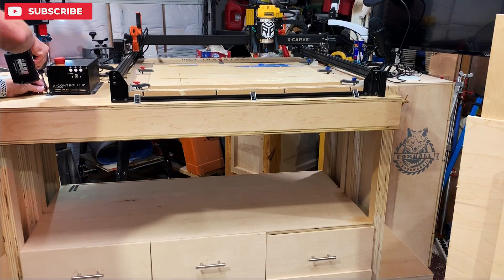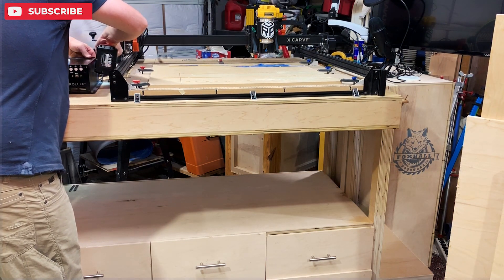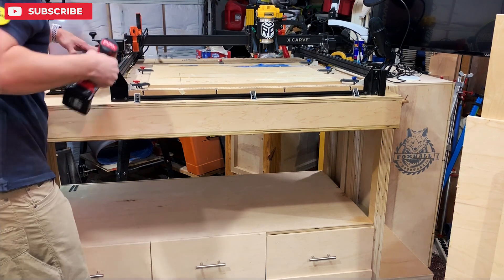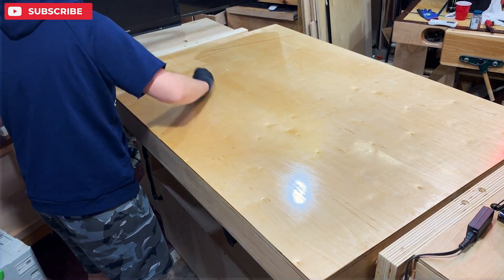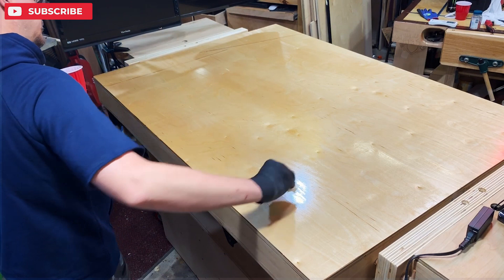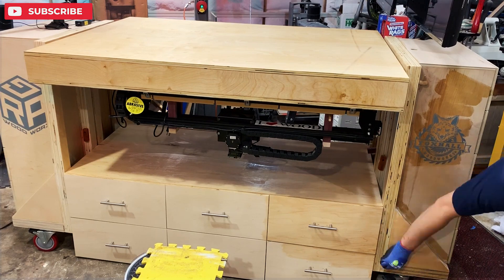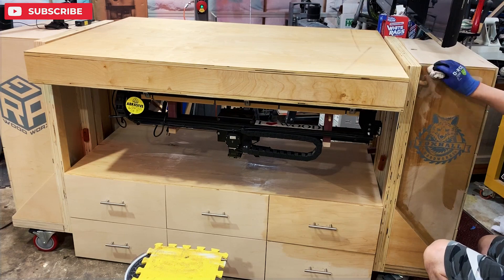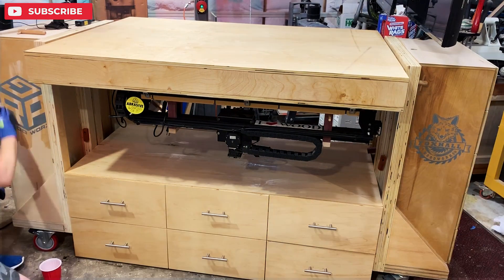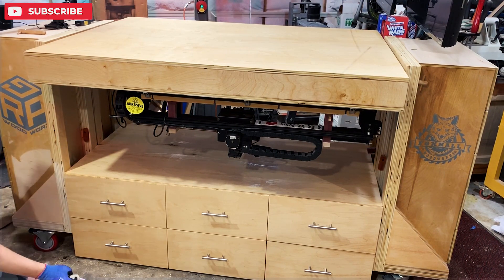You can essentially have one wasteboard on there for a long, long time — spin it in every direction and you'll be able to continuously use it. More and more coats — I think I did four on top and three on everything else. This is Armor Seal; I just wanted something super easy and fast. I waited about three to four hours in between coats and I went in between each coat with 220 to make it nice and smooth and make sure it adhered to itself.